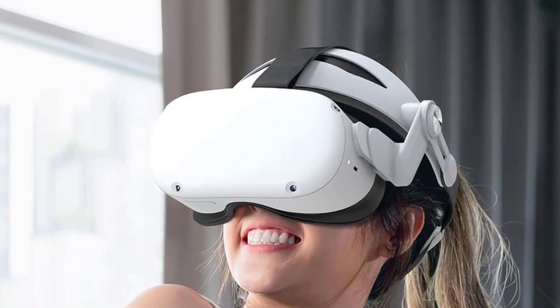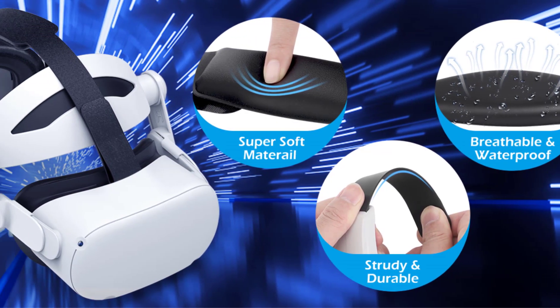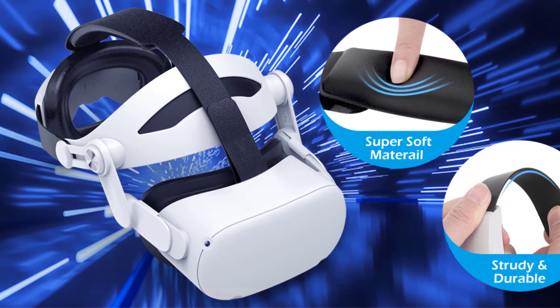For long-term use, the Yogs offers one of the most comfortable experiences I've had so far. My only gripe is the center strap — it's a little too short for my head, so it doesn't feel as secure across the top.